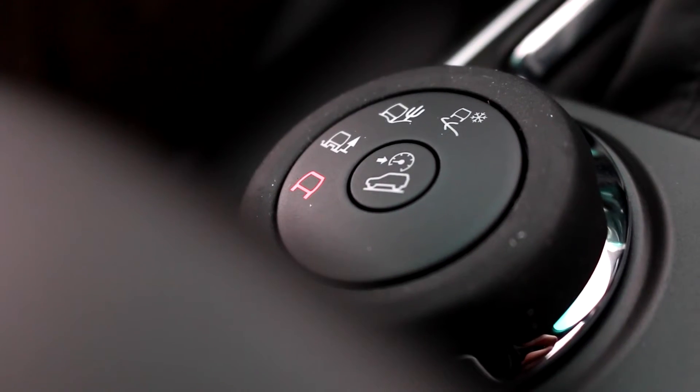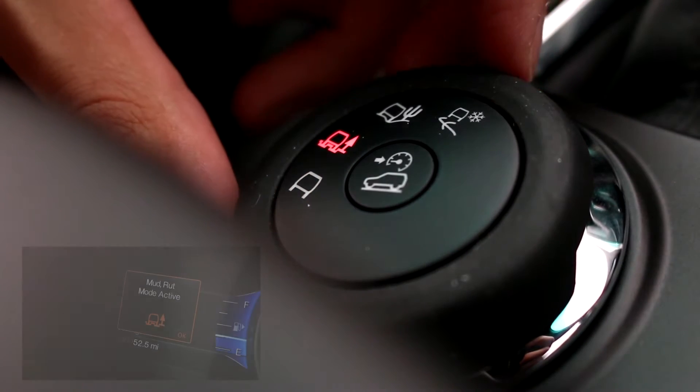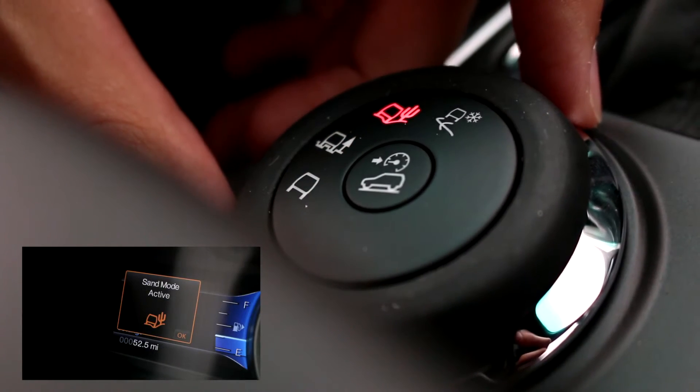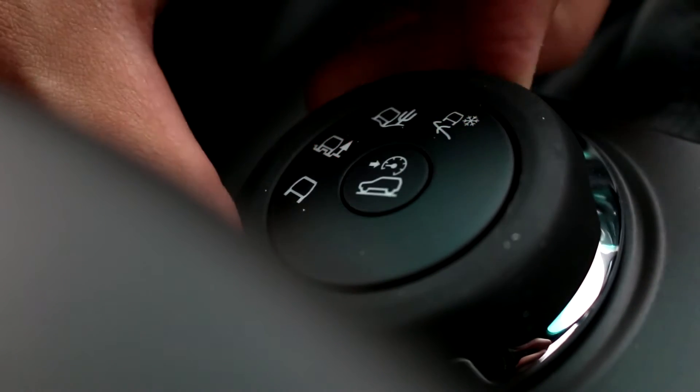A couple other things that are unique to the 2014: you have a device here to switch between different drive modes. You're going to have your normal mode, a mud and rut mode if you're going to be in stickier situations, a sand mode, and also a snow and gravel mode — to help you out depending on your driving condition.